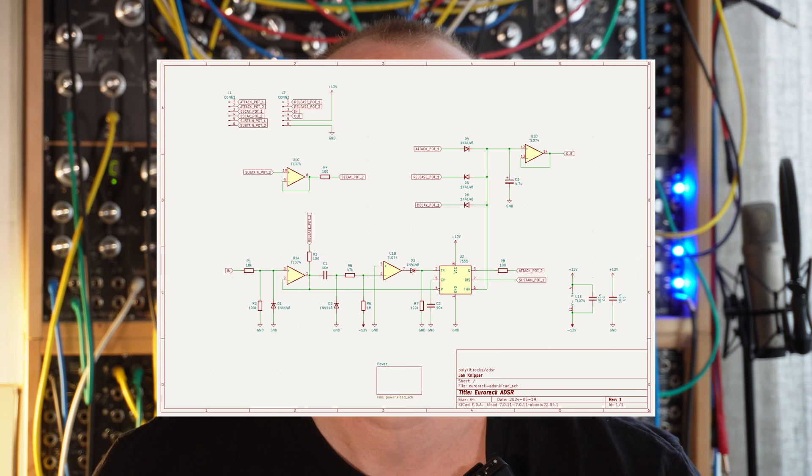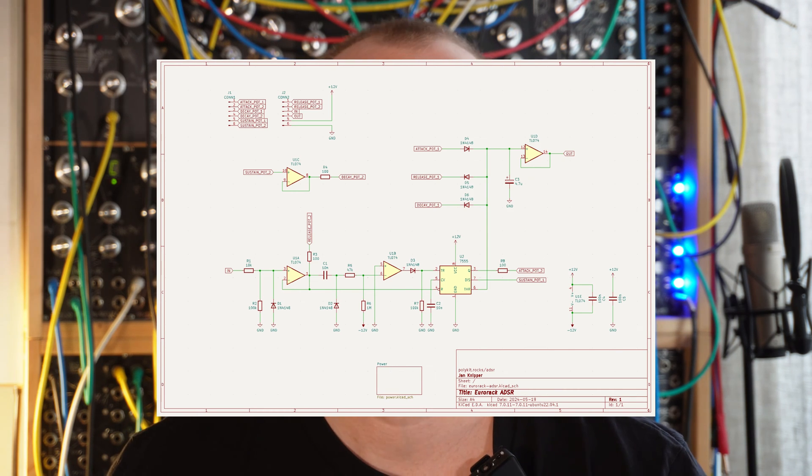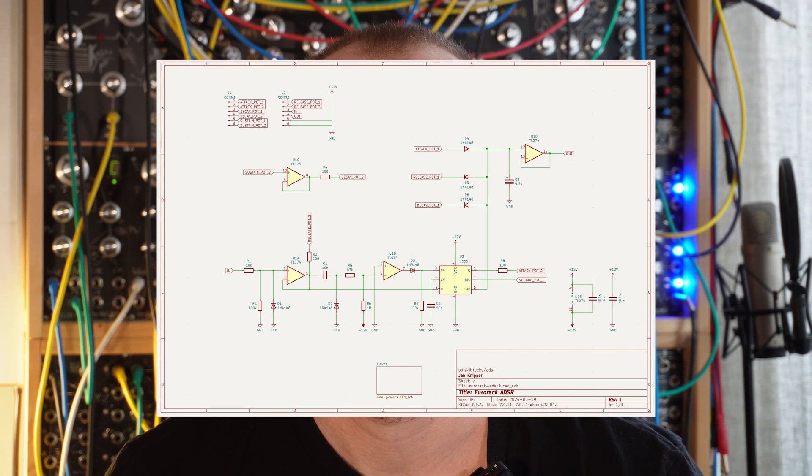I am going to replace this with my own op-amp based version to make the component variety even smaller. The timer IC is set up as a monostable timer to control the different phases of charge and discharge of the capacitor.